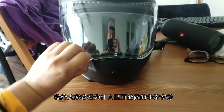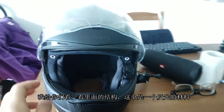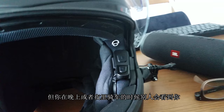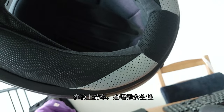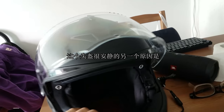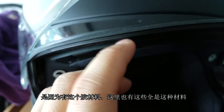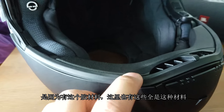Let me show you guys why it's so quiet. Let's look at the structure. So this is a reflective sort of material, so when you're riding at night they can see you — there's reflective material here as well, which creates some safety. People can see you. And the reason why it's been so quiet is because you have this rubber material, and rubber material down there. This is all rubber material.